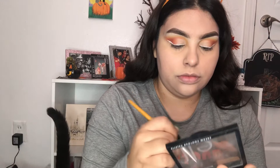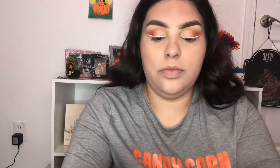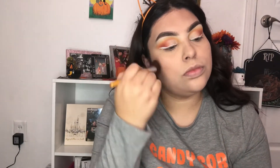Next I'm going to go ahead and contour. Now that I've blended everything out, I'm going to go ahead and set my whole face. Next I'm going to bronze and then blush.